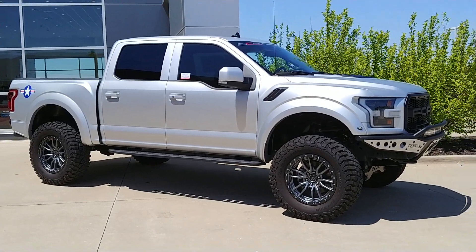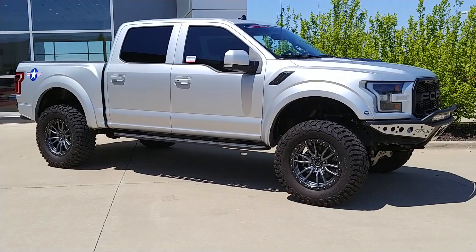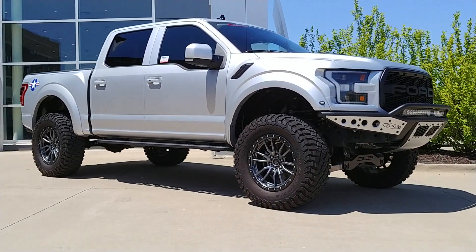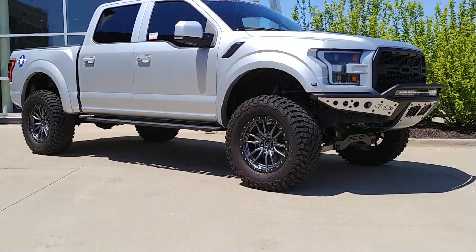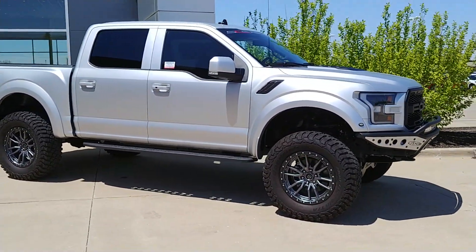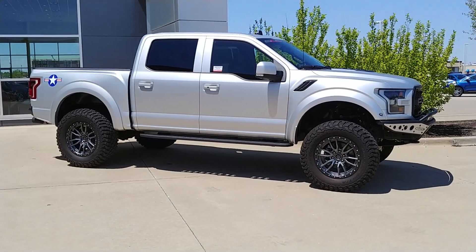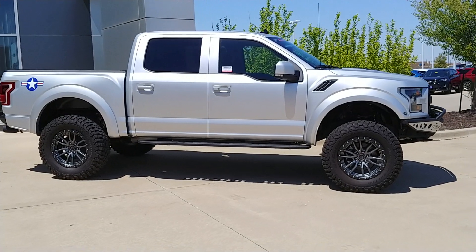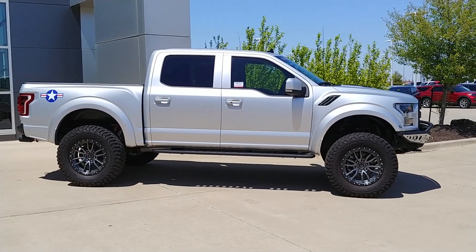Here's another angle out in the sunlight — just an absolutely gorgeous truck. You'll never see another Raptor like it on the road. This is kind of what we specialize in: one-off trucks. You're not going to pull up to a stoplight and have someone in an identical vehicle.